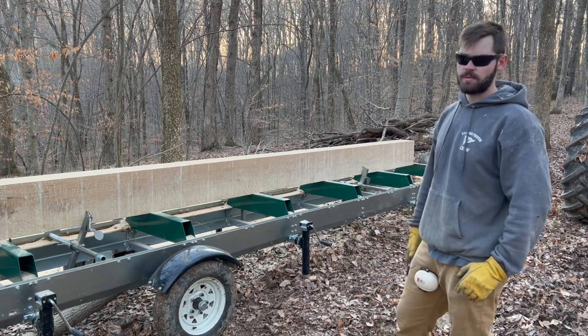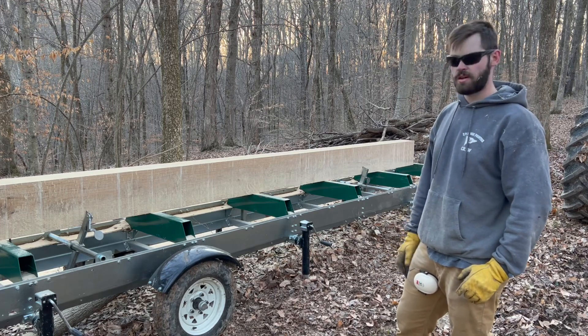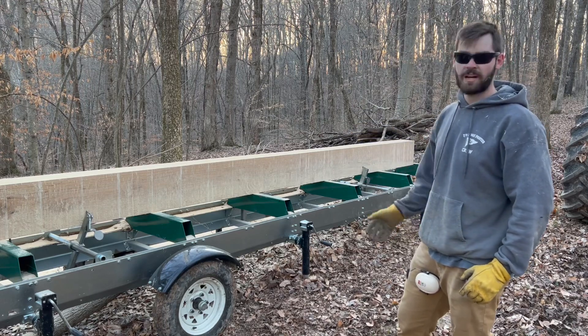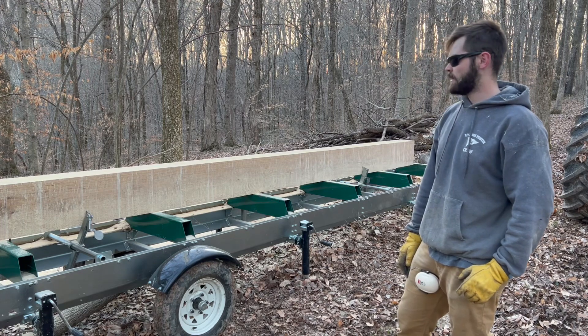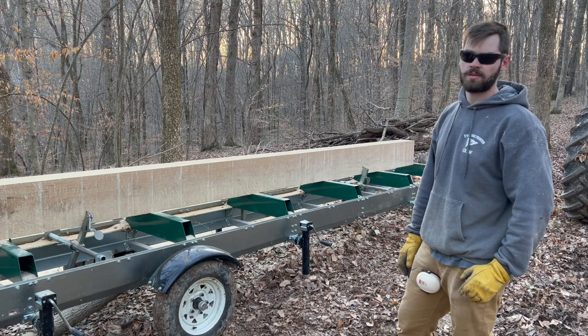The reason I did this today is because I called up a mill earlier and they wanted $655 for this beam right here. I had a couple of logs sitting around, so it's a lot of work, but it's definitely worth $655.